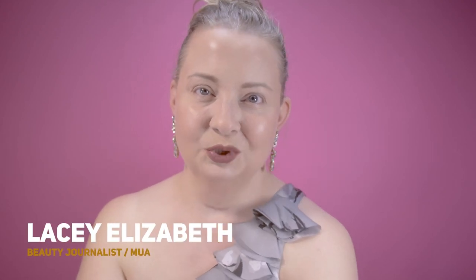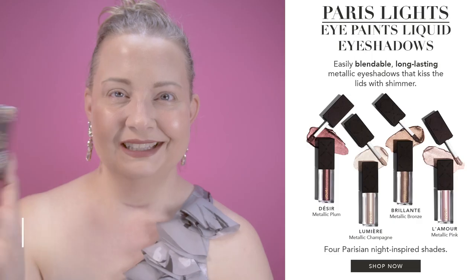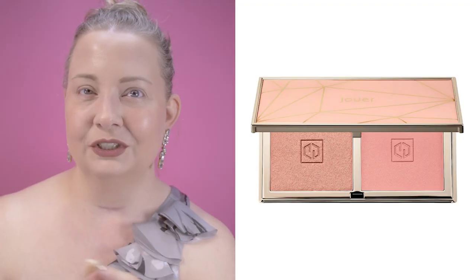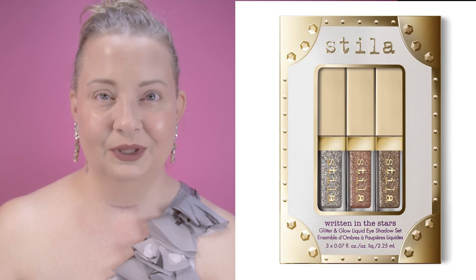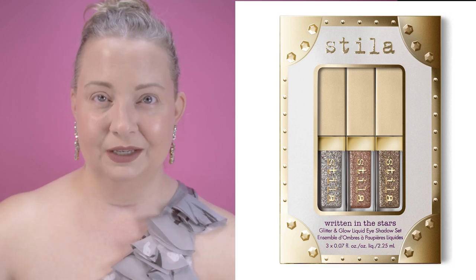Today we're taking a look at the brand new Jouer Paris eye paints. I'm excited for this because the company hasn't actually dropped a brand new product in a while. Jouer is one of my favorite blushes and one of my favorite highlighters of all time, and now they have eyeshadow — liquid eyeshadow. If you're an OG to the channel, I love the Stila liquid eyeshadows. I would wear those every day when they came out, so I'm excited for this.